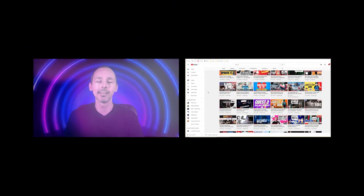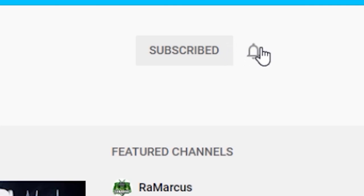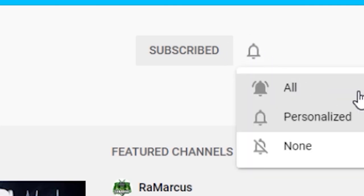If it happens to be your first time to VR Essentials, really nice to meet you. We talk about the practical uses of virtual reality, and of course a big welcome back to all our regular subscribers.